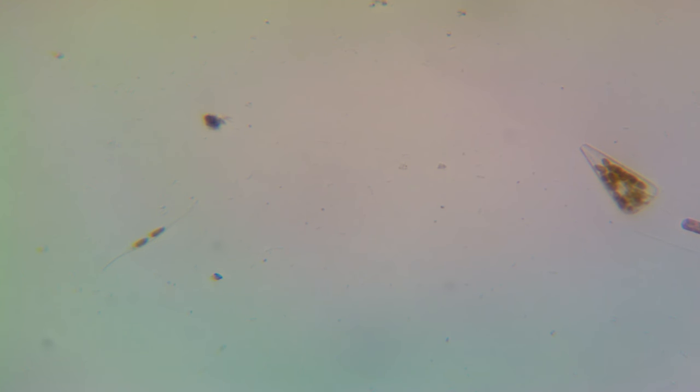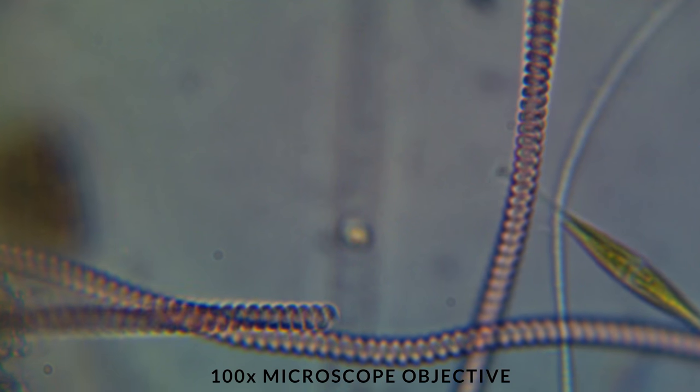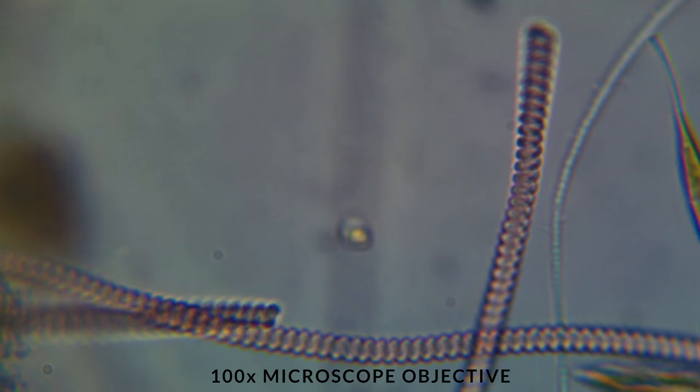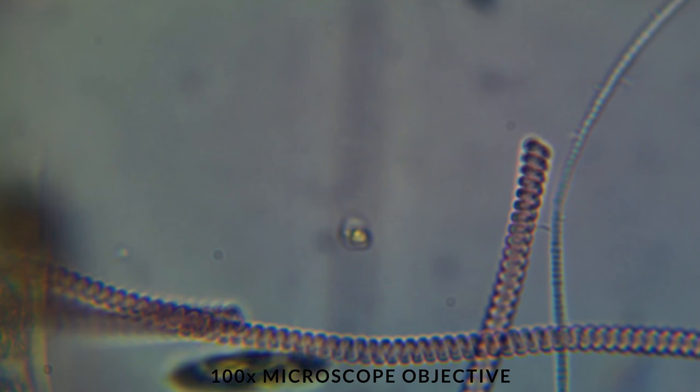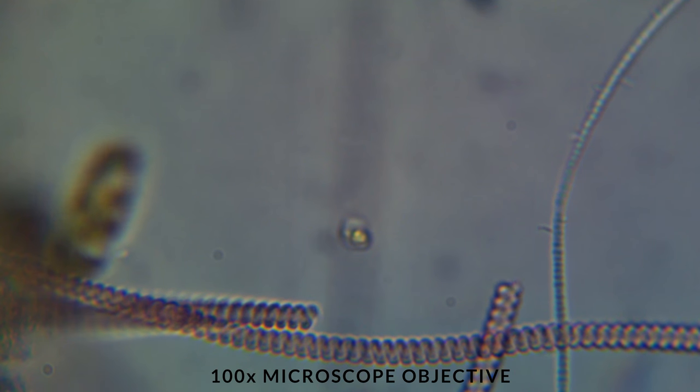The reason this happens is because hydrogen peroxide has no effect on Spirulina, but it will kill normal Ciano. Now using the 100x objective for this microscope, you can really see the spirals in Spirulina — that's why it gets its name.